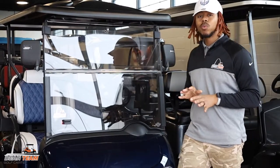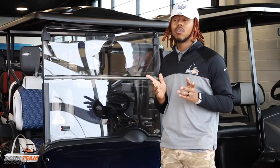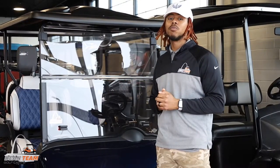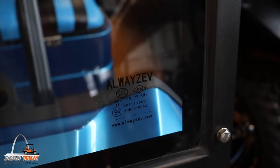Most windshields for golf carts are not rated for impact resistance. So it's best to not park anywhere where you can receive damage from golf balls, baseballs, footballs, or any other possible flying objects. However, there are DLT rated options available depending on which cart you have.